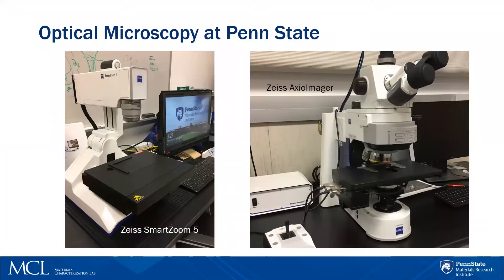Here at Penn State, in room N030A of MCL, we have two research-grade microscopes that were recently acquired within the last two years. On the left you can see the Zeiss Smart Zoom 5, and on the right is the Zeiss Axio Imager.